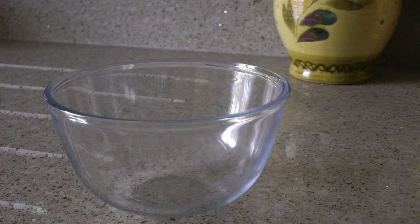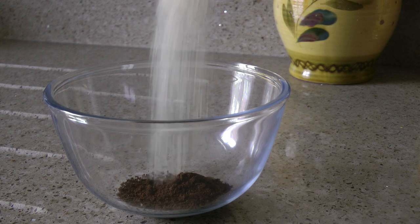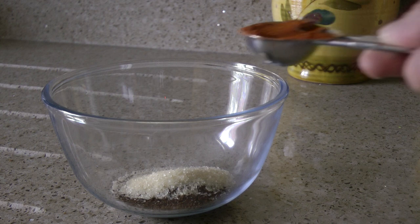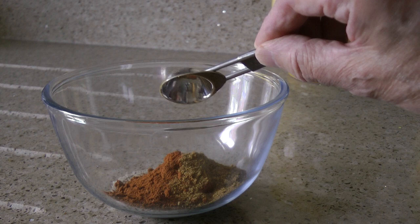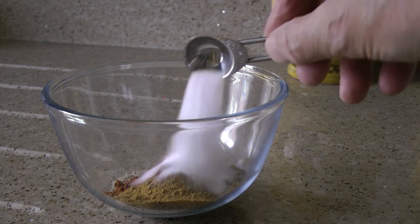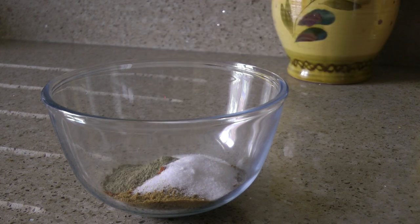to a small mixing bowl add one tablespoon of finely ground dark roast coffee — I'm using an espresso blend, so it's ground very, very fine. One tablespoon of light brown sugar. One tablespoon of paprika. Two teaspoons of ground cumin. Two teaspoons of sea salt. And finally, one teaspoon of freshly ground black pepper.